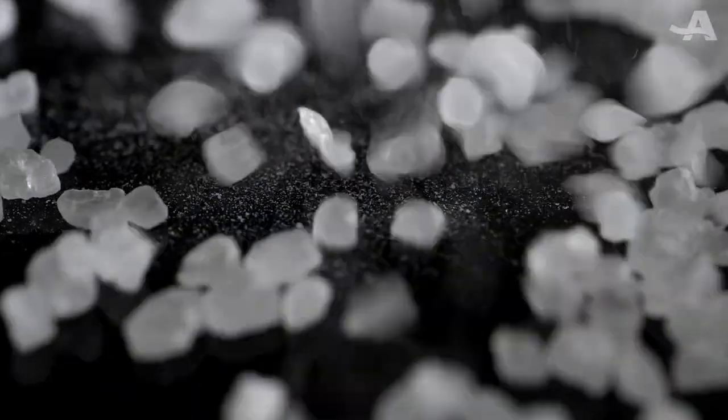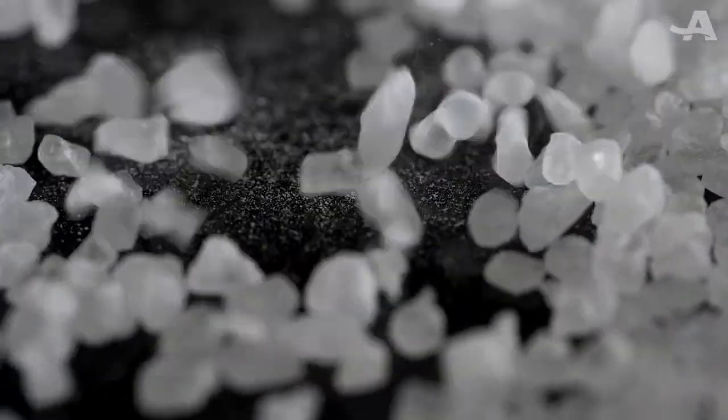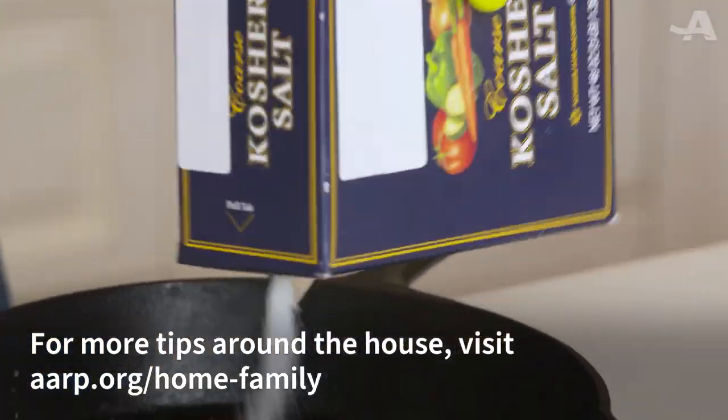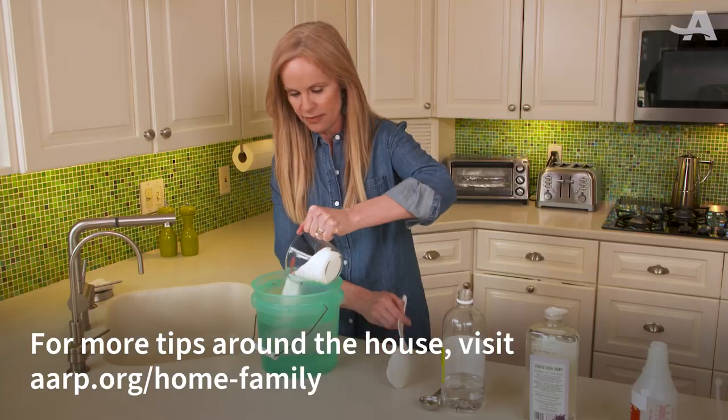Who knew salt — aka sodium chloride — could be so handy? For more tips around the house, visit aarp.org/home-family.